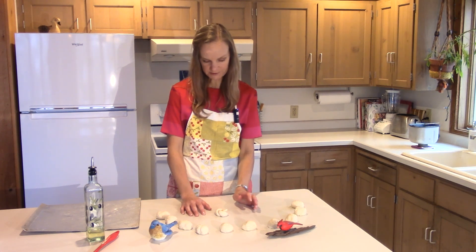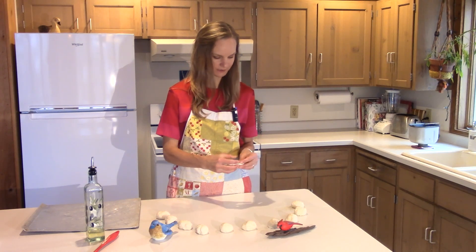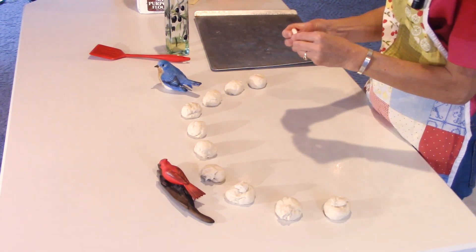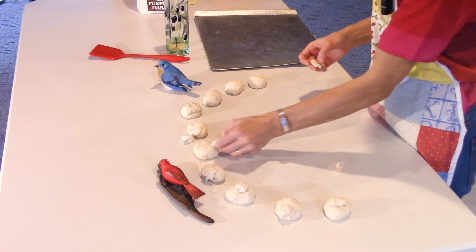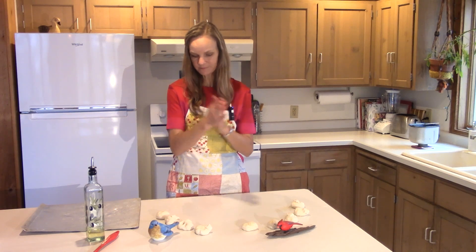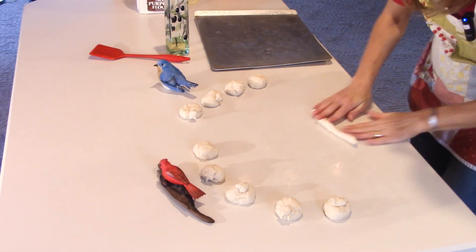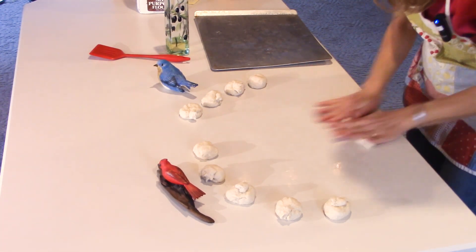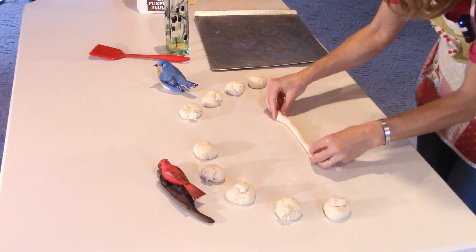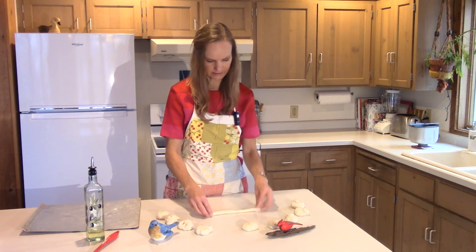These are going to be very small birds and I don't think I like that. So here's what we're going to do: divide this into 10 pieces. One thing I like about yeast dough is it seems very forgiving — you can just manipulate it, change it, and it all still seems to work out beautifully. Maybe I had my stick too thick, but you need to squeeze them like that.